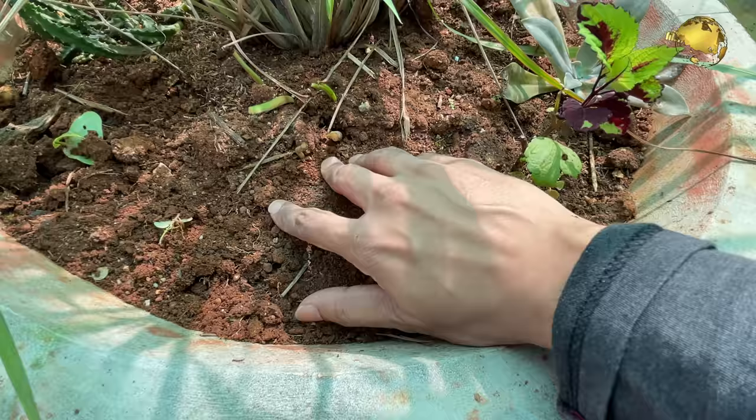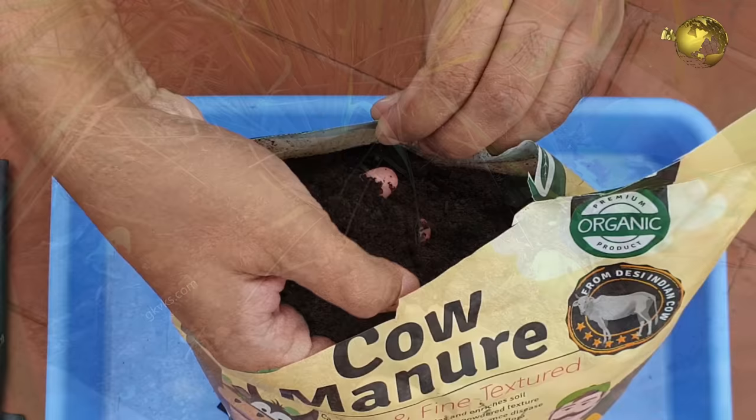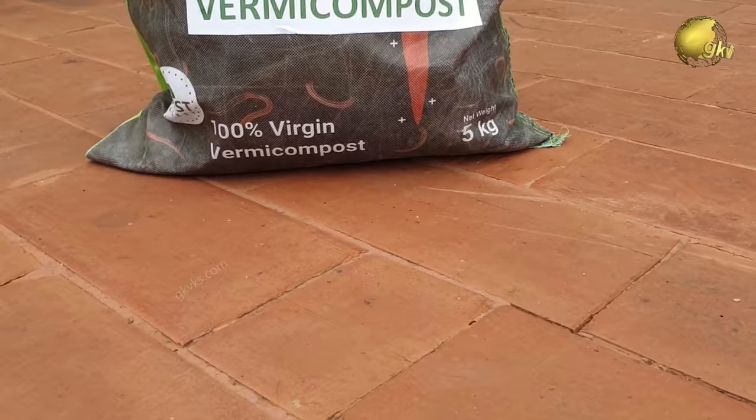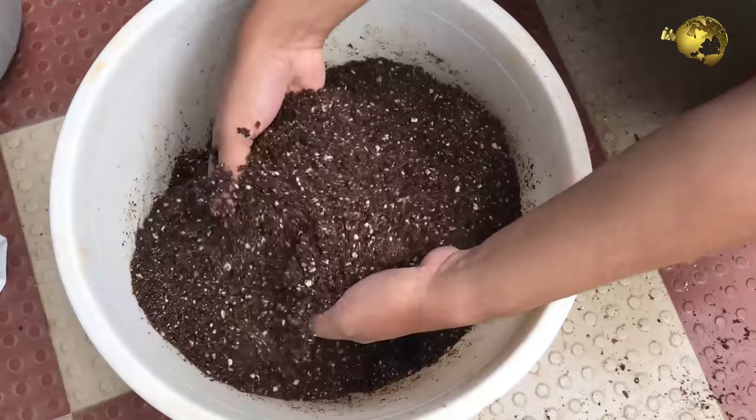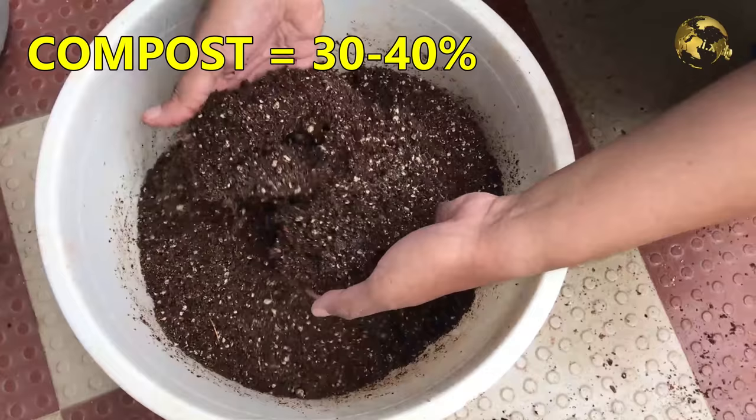At number 3: Potting Soil. Lemongrass grows quickly and spreads rapidly if you use a well-draining soil that is rich in compost, like cow dung, horse dung, or any compost like vermicompost or leaf compost. To make a well-draining soil mix, combine coco peat or peat moss (about 30–40%), garden soil (about 30–40%), and compost like decomposed cow dung (about 30–40%).